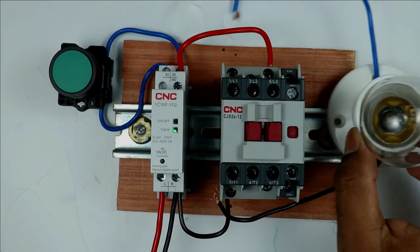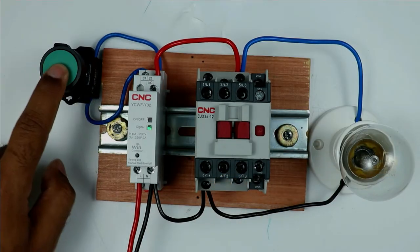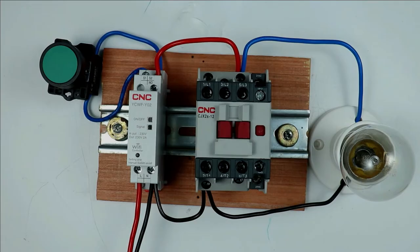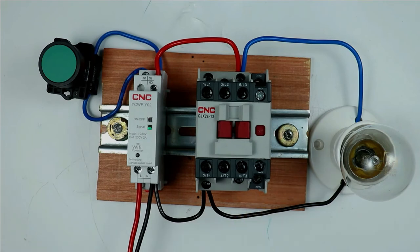I am connecting a lamp so that whenever the contactor turns on it will be visible through this lamp. When I press the push button, the contactor turns on. On pressing again, the contactor turns off. This confirms that through a single push button we can turn the contactor on and off.